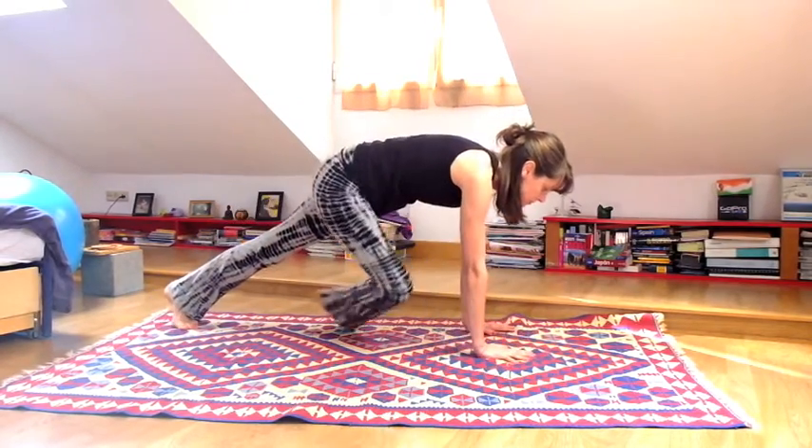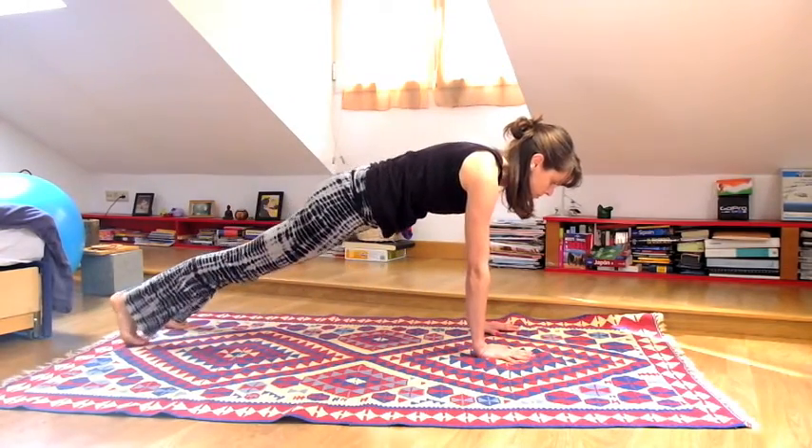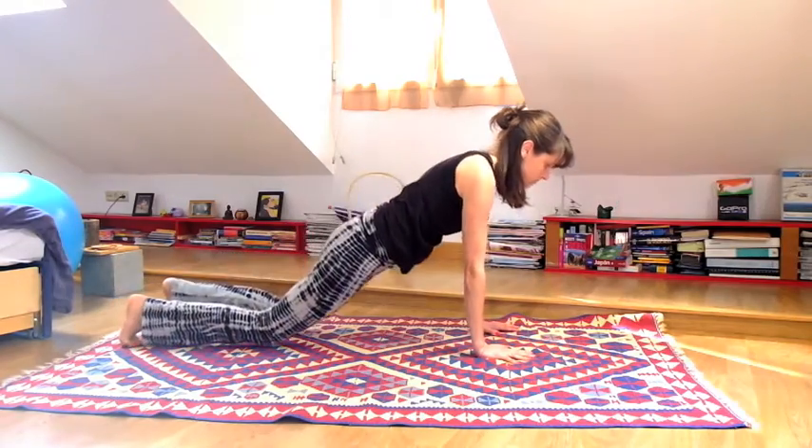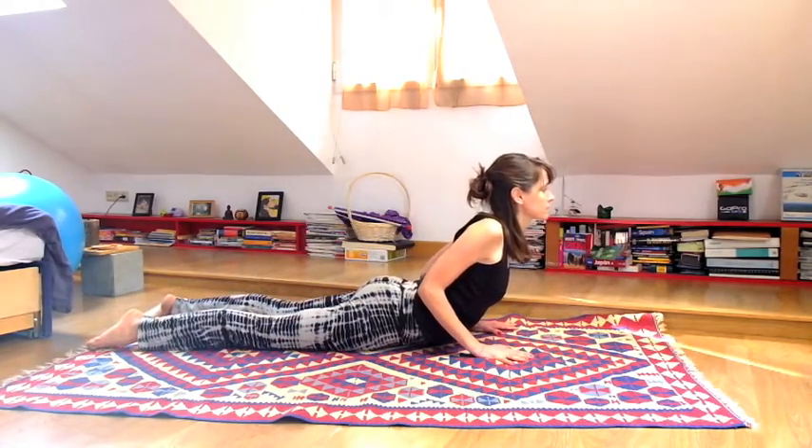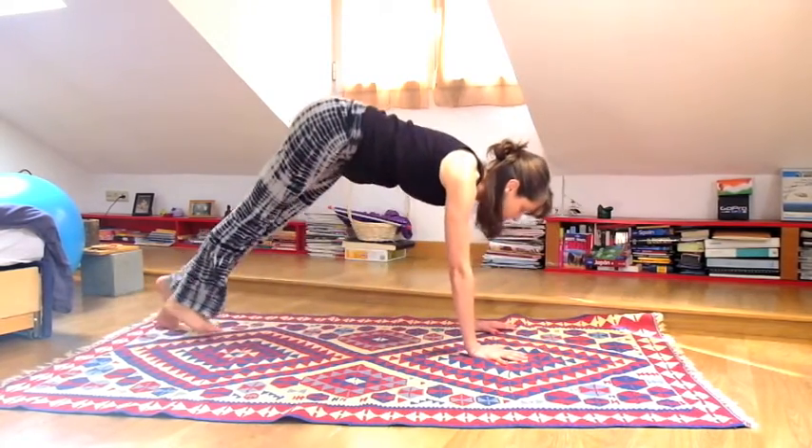Inhale come back forward to your right foot. Exhale step to plank pose. Inhale here. Exhale knees and chest to the ground. Lift for Cobra — inhale. Exhale downward facing dog.